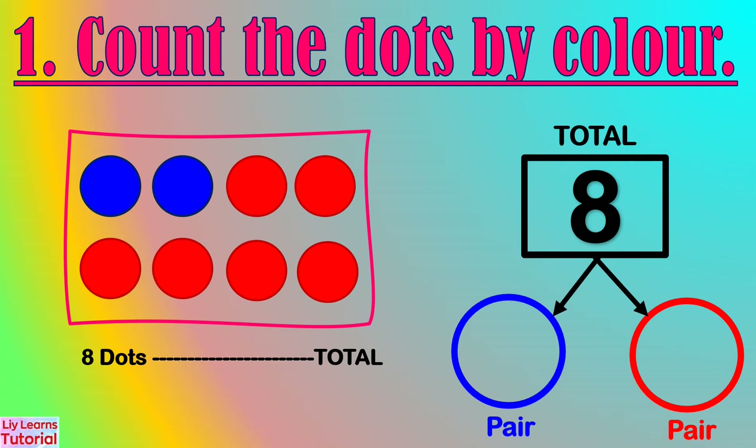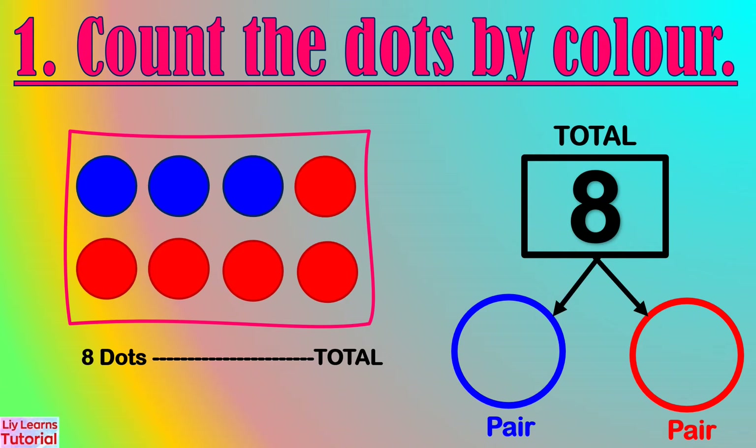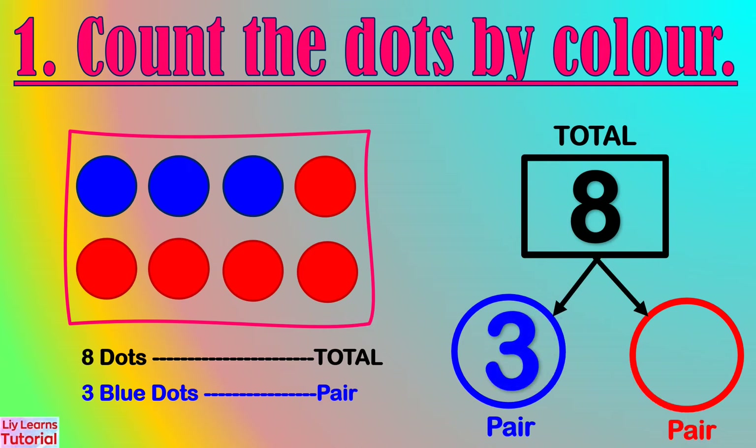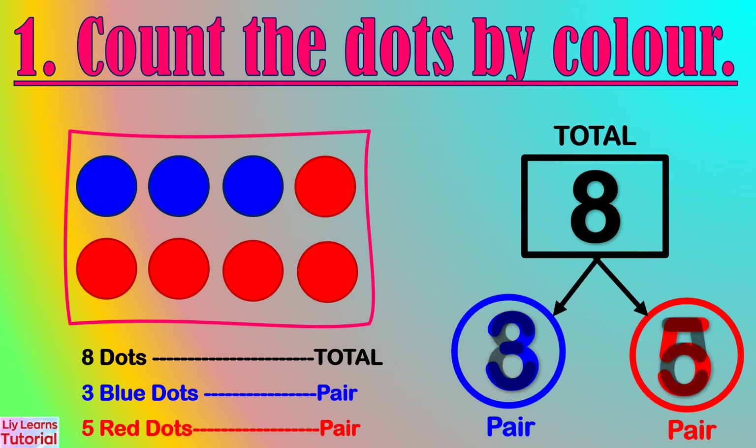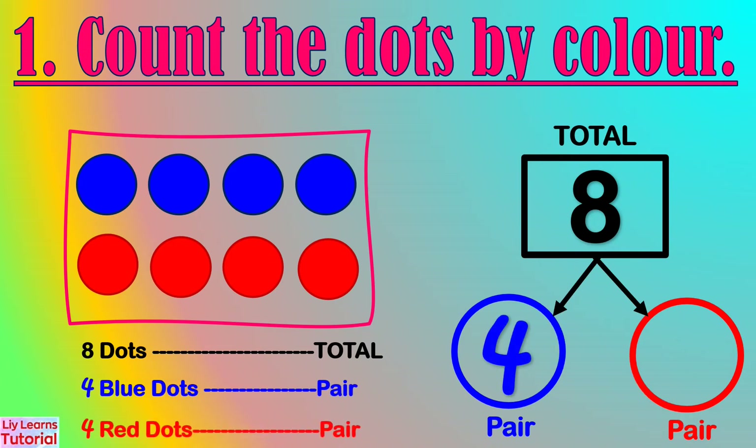Here, there are two blue dots and six red dots. The number pair is 2 and 6. Here, there are three blue dots and five red dots. The number pair is 3 and 5. There are four blue dots and four red dots. The number pair is 4 and 4.